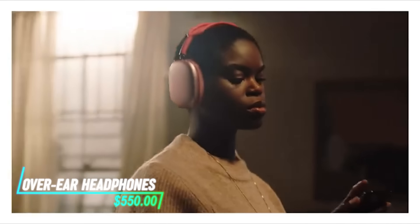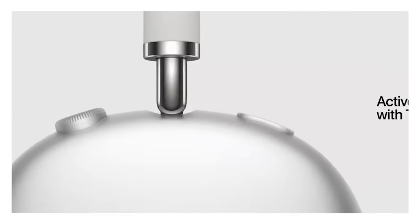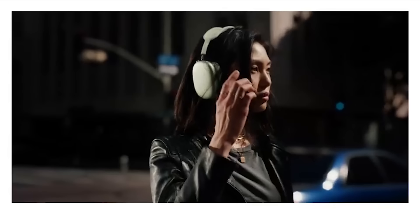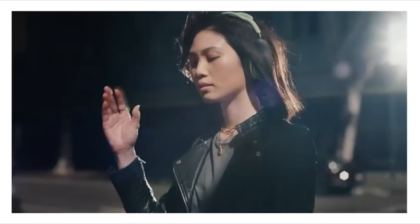These wireless headphones offer freedom from tangled wires. They connect to devices via Bluetooth, allowing you to listen to audio without being physically tethered. The headphones have built-in controls for adjusting volume, skipping tracks, and answering calls directly from the headset. They come with a rechargeable battery that provides several hours of playback time on a single charge.